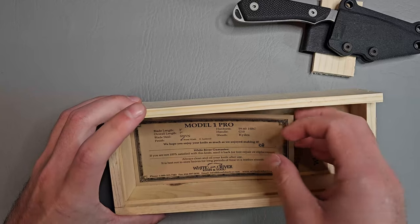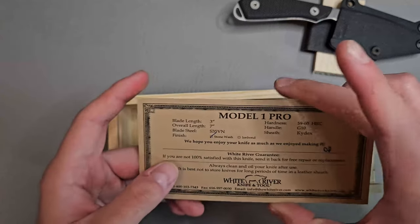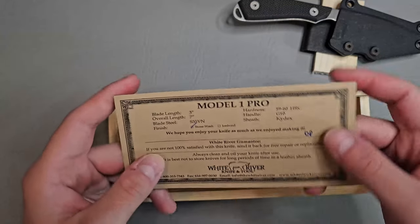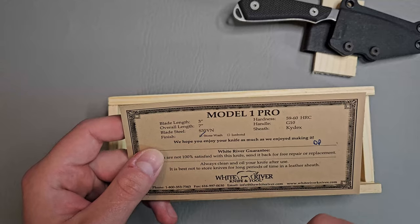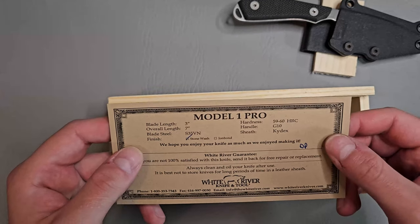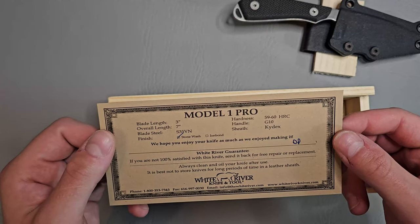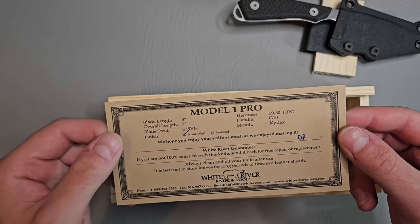Here it looks like we have the authenticity card with the details on it. Stonewashed S35EN blade, blade length is 3 inches, overall length is 7 inches, with an HRC of 59 to 60.